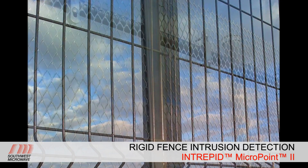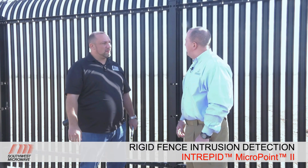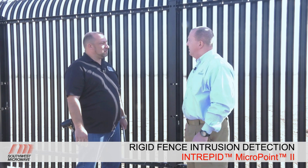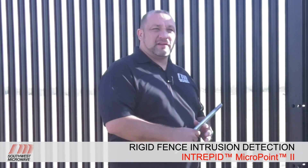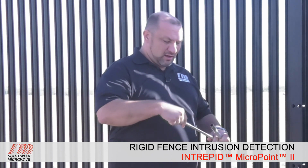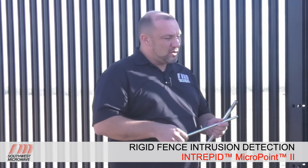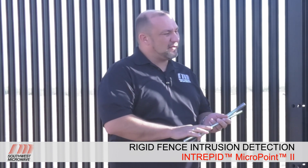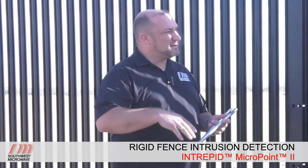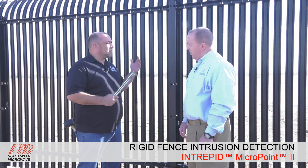Let's talk about calibration and how important it is with the MicroPoint 2 system on this rigid fence. It's significantly different than how you would calibrate a chain link fence. Here are two tools: the cut simulator tool, designed to mimic a pair of bolt cutters actually cutting fence fabric, used to get repeatable results during testing; and a metal pipe, which on a chain link you'd drag along the fence in calibration mode to create a noise profile. But these are not what you would use on this type of rigid fence.